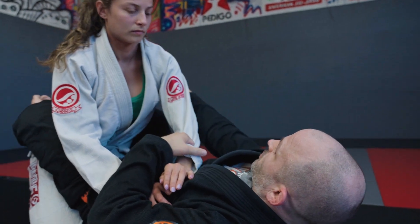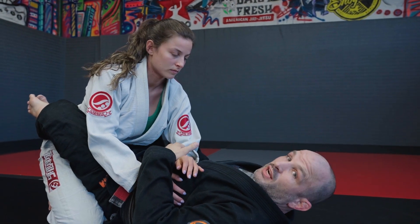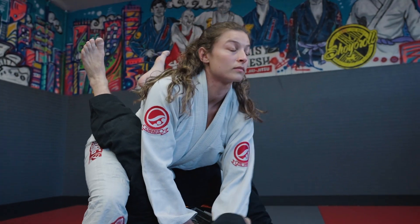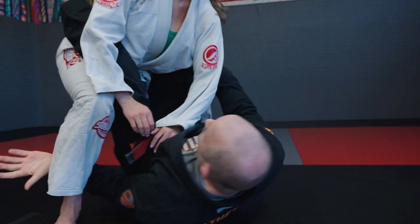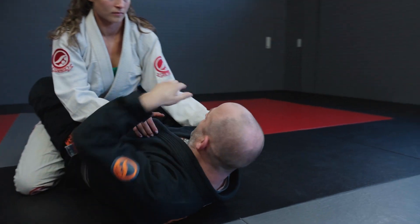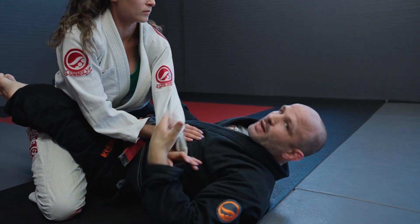The reason I like the armpit over the elbow is you have so much control of their posture when they try to stand. If Sophia tries to stand up, I can adjust with this hand — I don't even need my other hand to hold her posture. When she stands up I can focus here to keep her down. I don't even need this hand to hold the arm; I hold her here and I can come back and get the arm anytime.